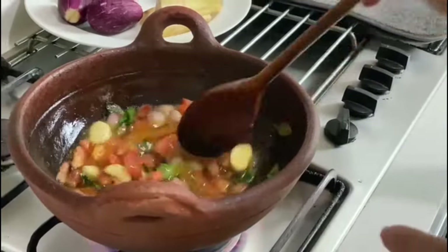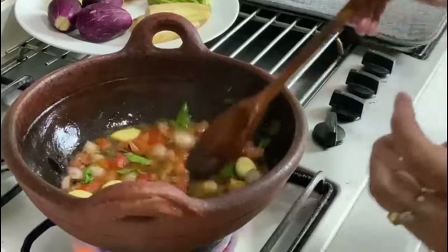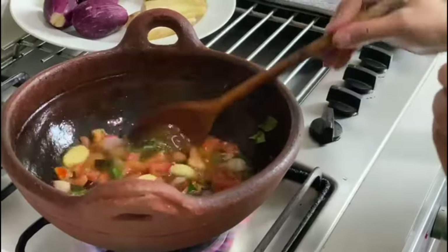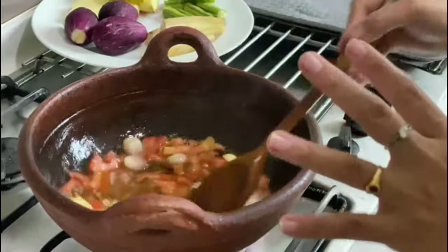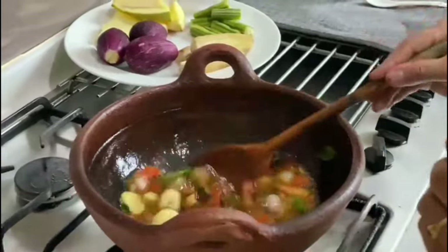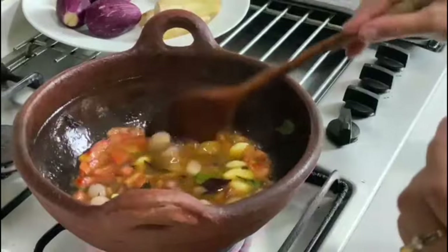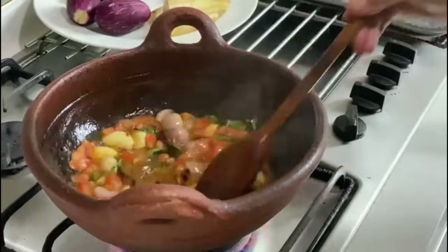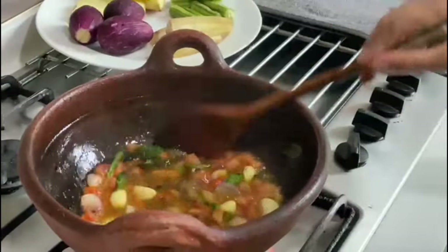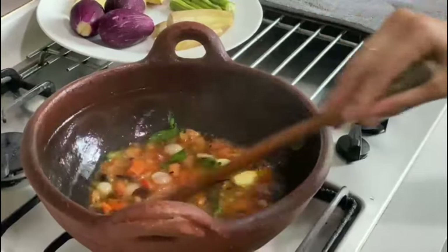Let's talk about how to season a mud pot. A mud pot cannot be taken straight from the shop and put on a high flame — it will crack. You need to keep it on a medium flame, heat water in it, pour the water out, and repeat the process until the pot is seasoned. Always use the mud pot on a medium flame, not a high flame.